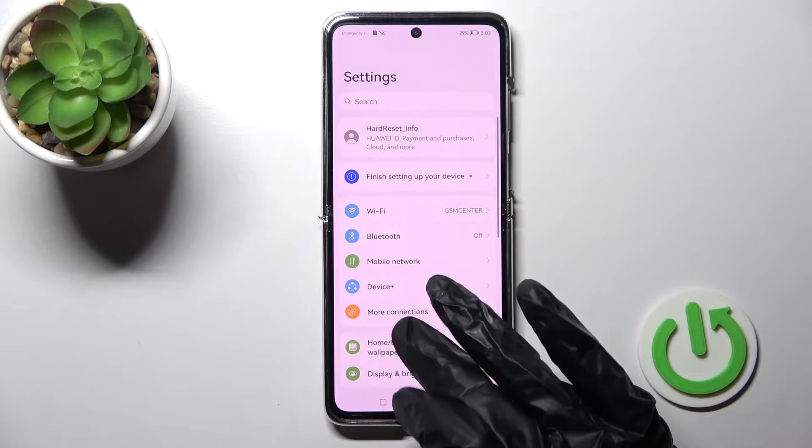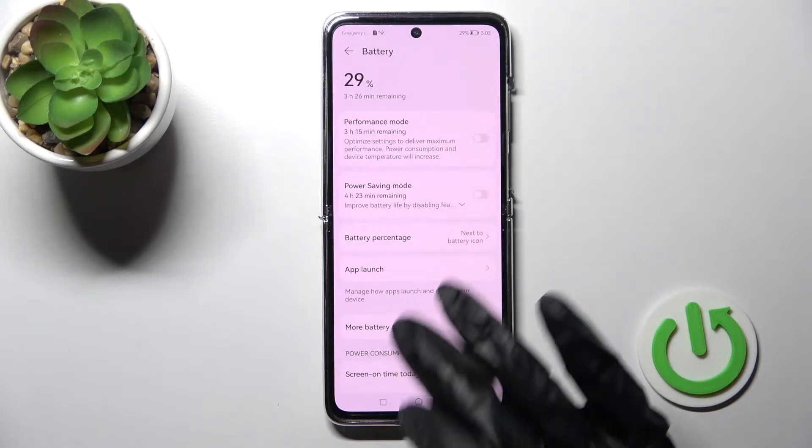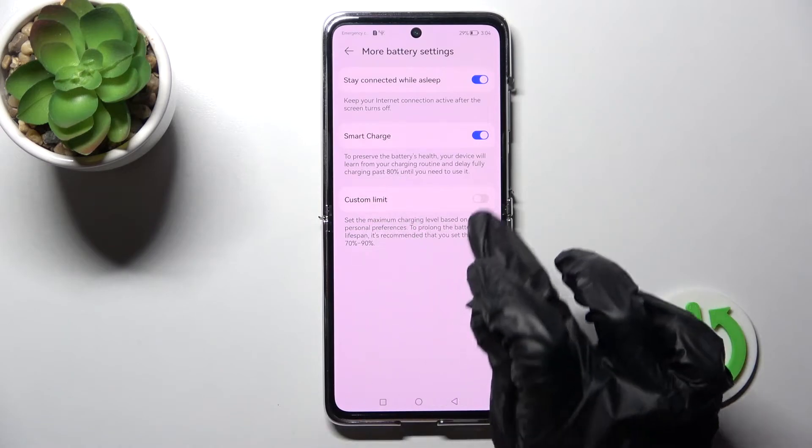First, go into the Settings application and click on Battery. Then go to More Battery Settings, and here you can see the Custom Limit option.